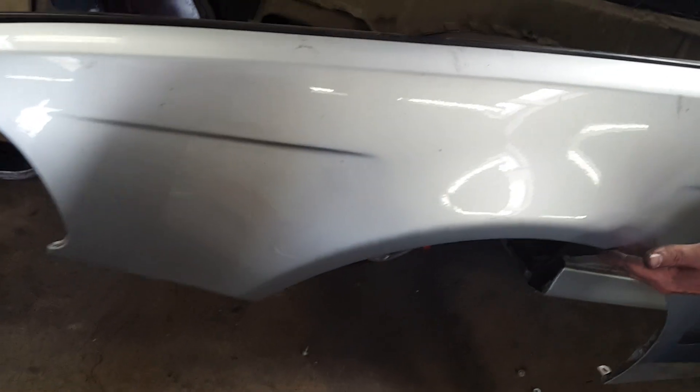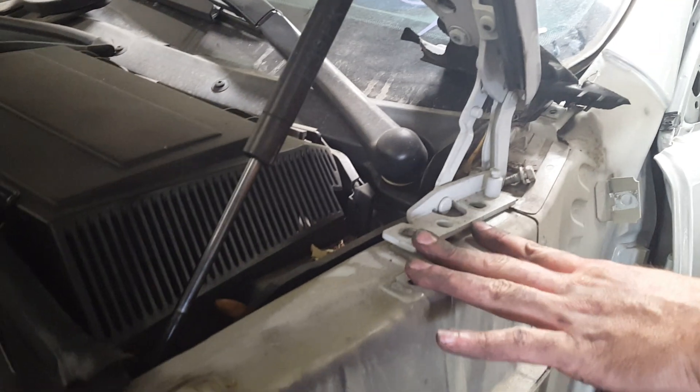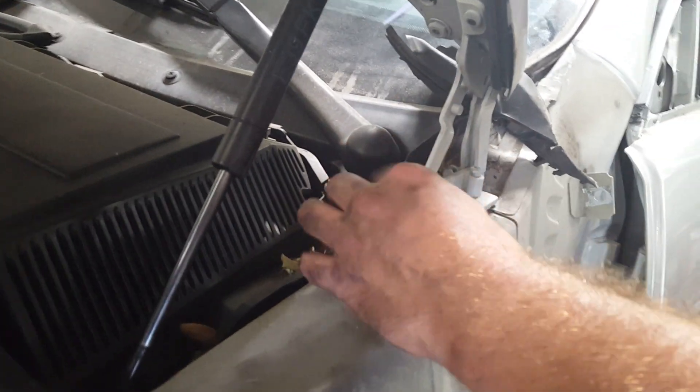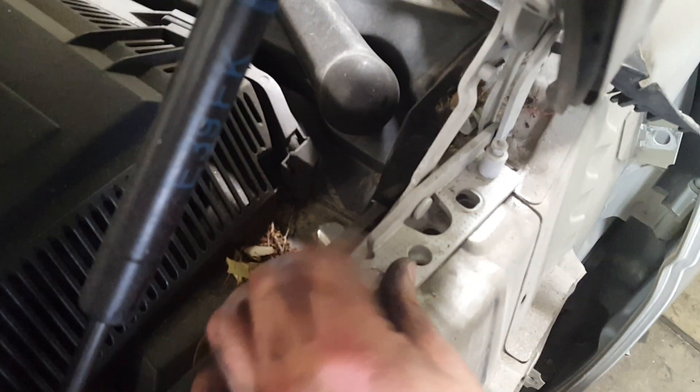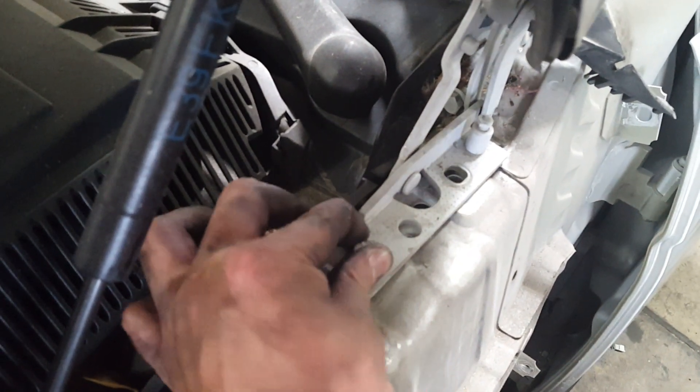So this is how you remove a fender, and it works on both sides — passenger and driver. Now with this, you can either have your buddy hold it up while you slide the new fender on, or if you're going to have it in place for a while, you're going to reinsert the bolts and tighten them down snug so that way the hood stays in its proper position.